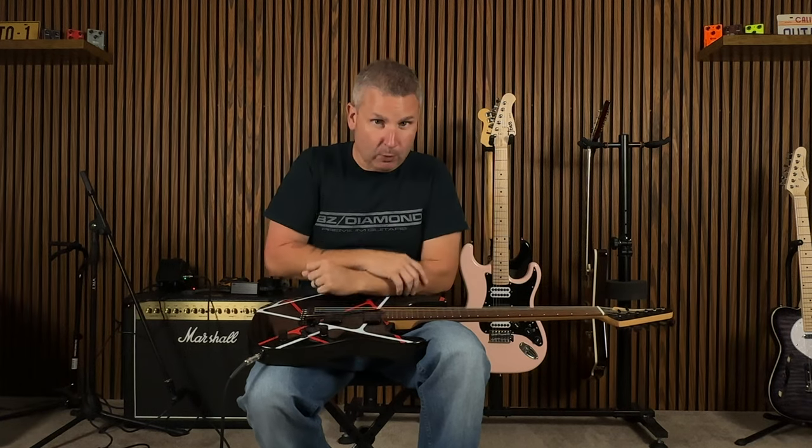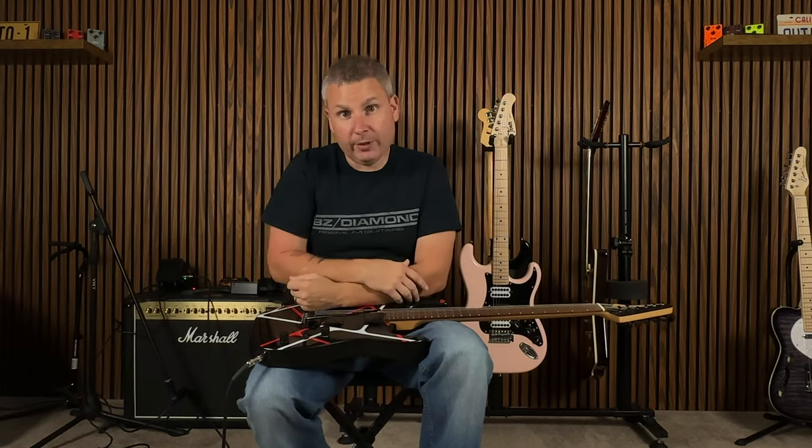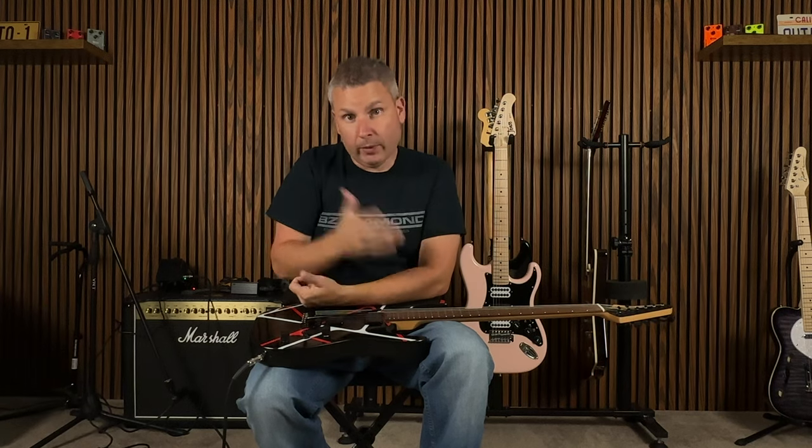What's happening, good people? If you didn't know, I won this guitar — it's probably your first time tuning in. So let's go back to the moment when I won this guitar.